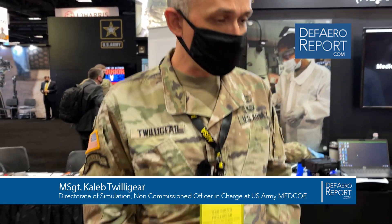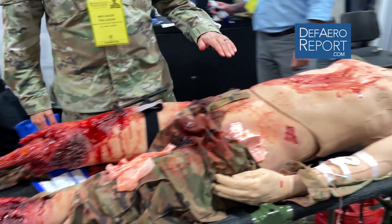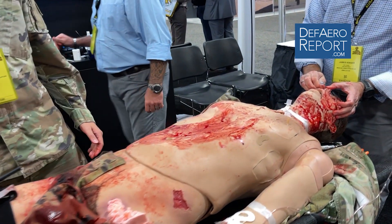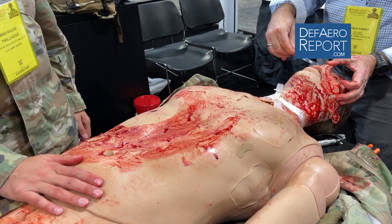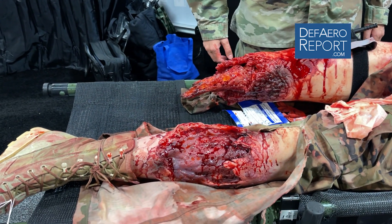I work for the Medical Center of Excellence at Fort Sam Houston, San Antonio, Texas. I'm here today demonstrating a training capability — not the mannequin, but what the mannequin is used for. This is a tool that we use for all service members to ensure that they can deal with the leading causes of preventable death on the battlefield.